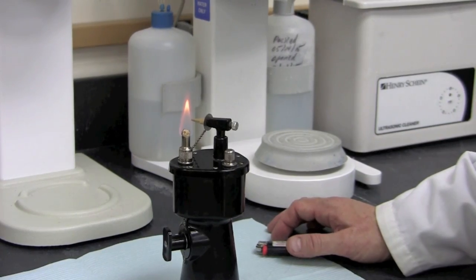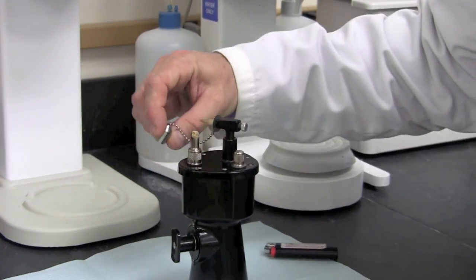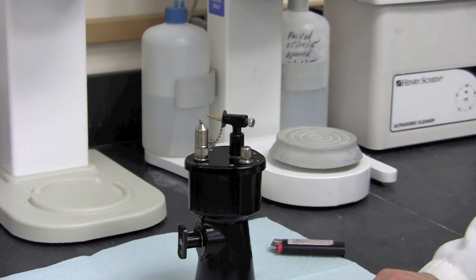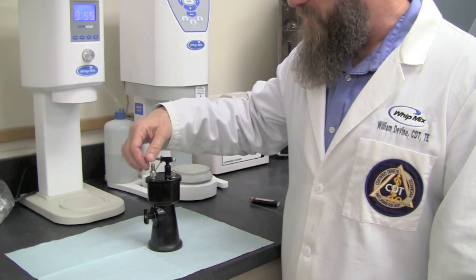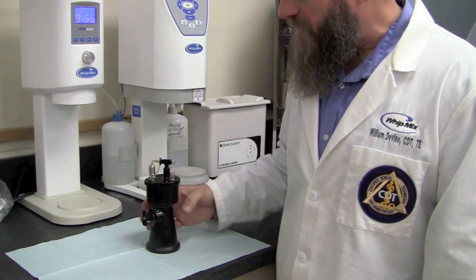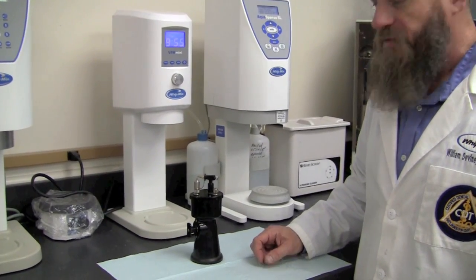To extinguish the flame, simply blow it out and use the wick cover to ensure complete extinguishing of the flame. When we're ready to store the unit, it's important to remove the wick cover and feel the wick to make sure that it's not warm to the touch. If it's not, simply put the wick cover back on and store it in an upright, safe fire cabinet.